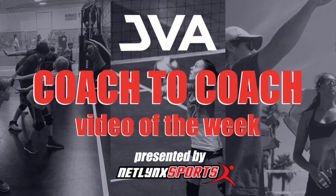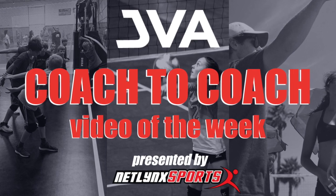Thank you for watching the JVA Coach-to-Coach Video of the Week.